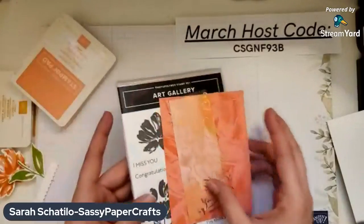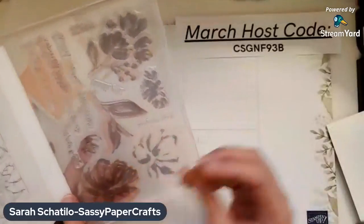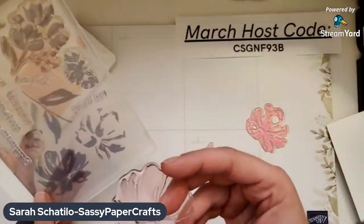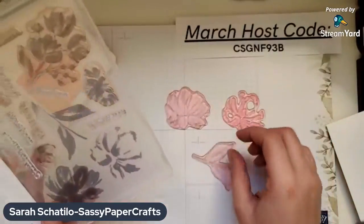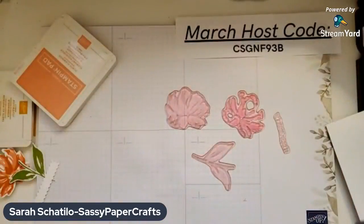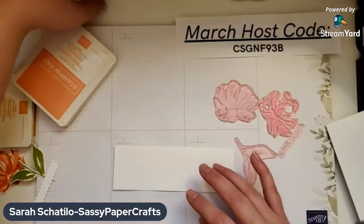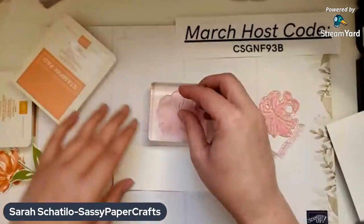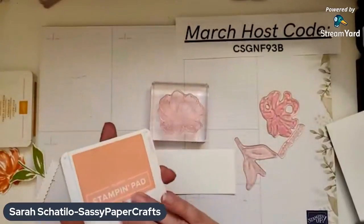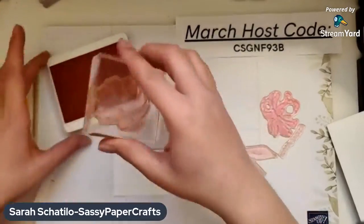First, we're going to do some stamping — let's get our stamping done. I used four stamps. This is a two-step stamp, so I use the fill-in part of the flower, the highlight, the leaves, and then our sentiment is Happy Birthday. For the fill-in part of any two-step stamp, I go with a lighter color. Then the highlight I do darker. So for this, we're going to use Flirty Flamingo.